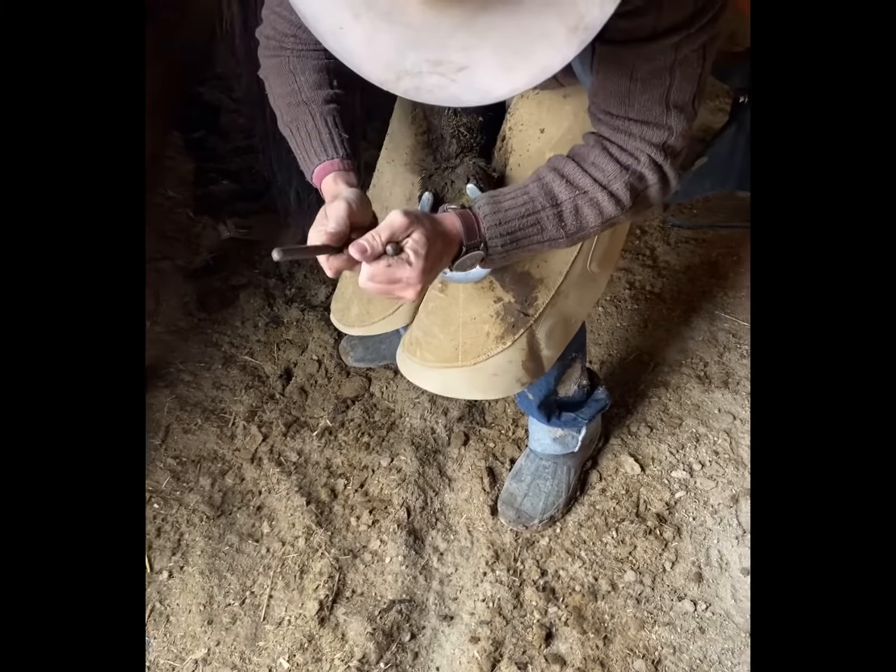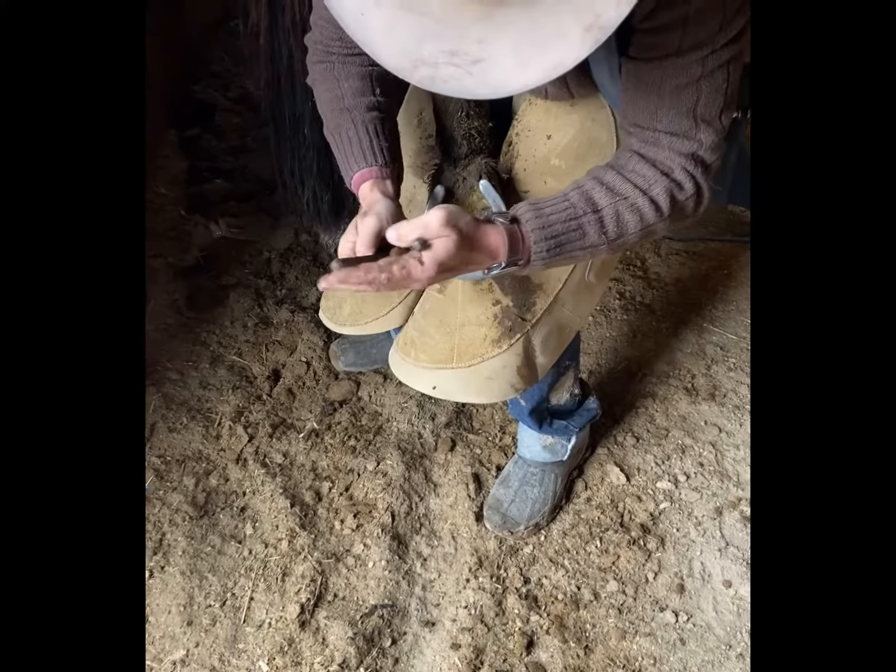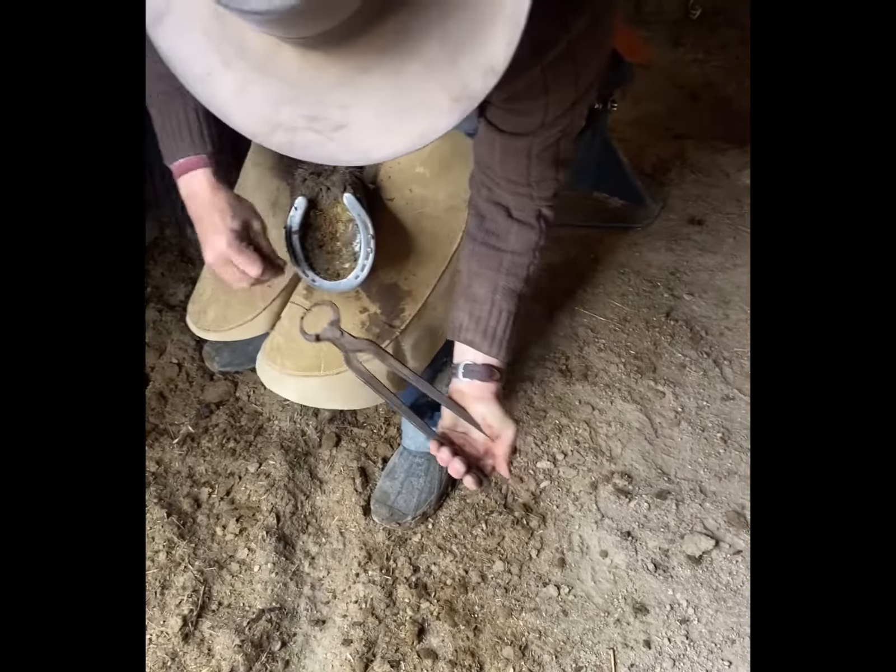If I want, I can push down on the back of the shoe and pull the nails out — they're being a little stubborn. You'll see the clinches are rasped off here.